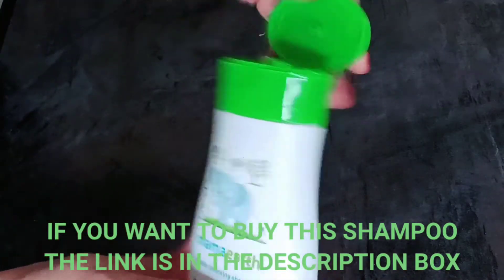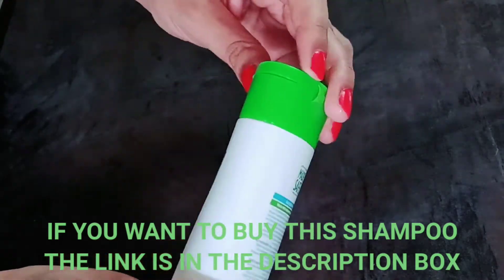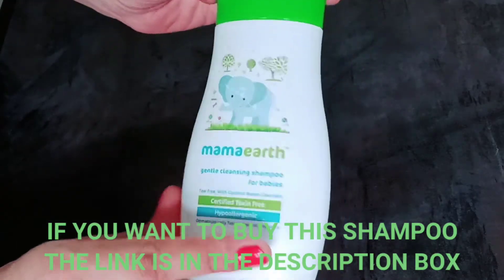Let's talk about packaging. It comes in a flip-top packaging. This type of packaging is very comfortable when taking out the shampoo.